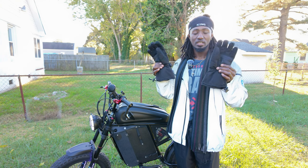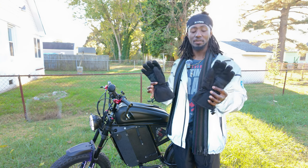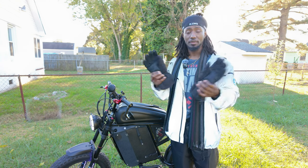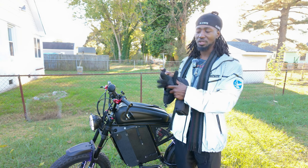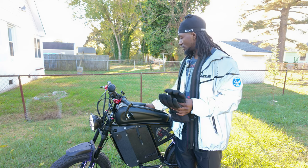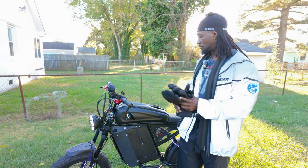I'll put a link in the description for these gloves. Some reviews I've seen aren't great, but that's not my experience — they work great. Another thing: they have a touchscreen-compatible fingertip so you can use your phone. If you live somewhere so cold that these gloves alone won't suffice, you can wear a thin liner glove underneath for extra protection on your fingers.